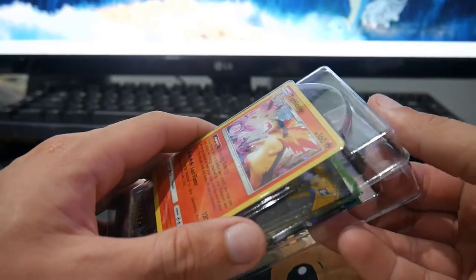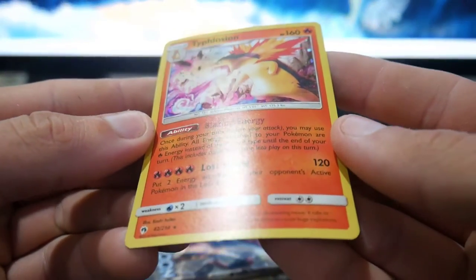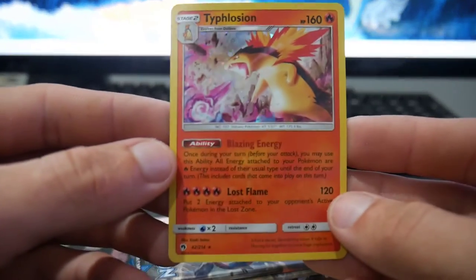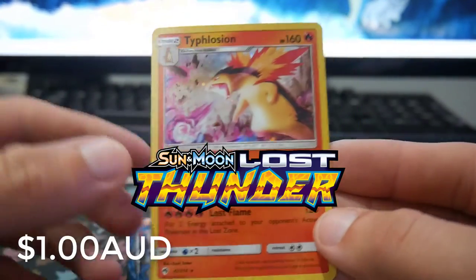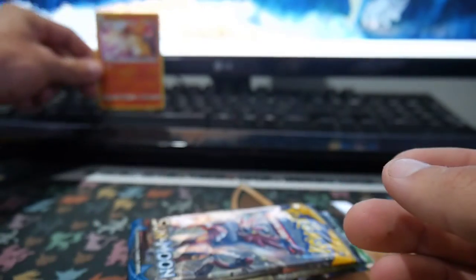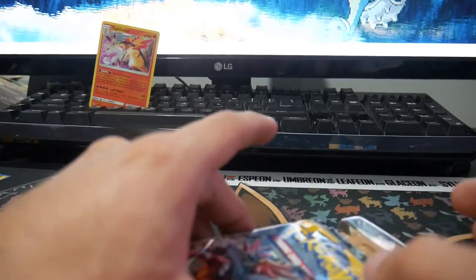We'll chuck all the rubbish off to the side. Check out this card — check out that Typhlosion. I'm not even sure what set that's from. Let me know in the comment section below; I'll put it up on the screen right now as well as the price for it. Galactic foil. We'll chuck that one at the back because that is the main card of today's opening.